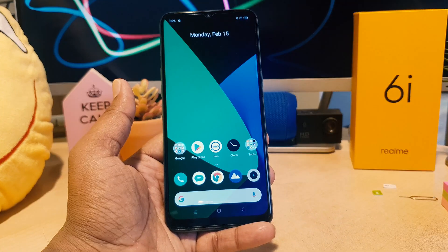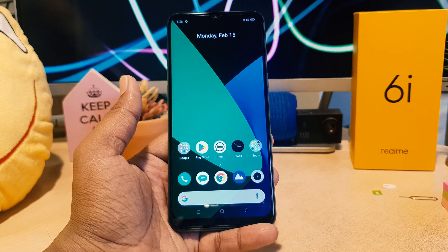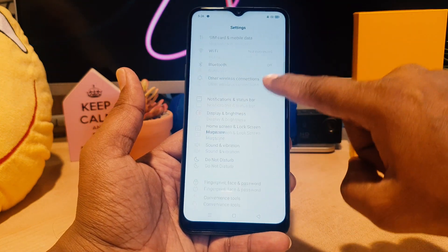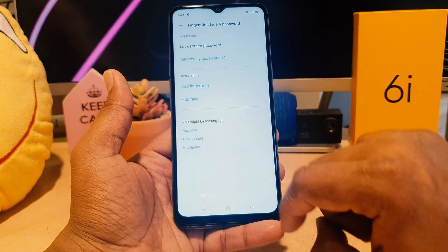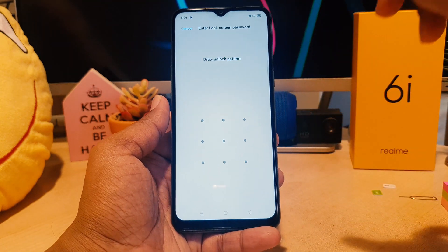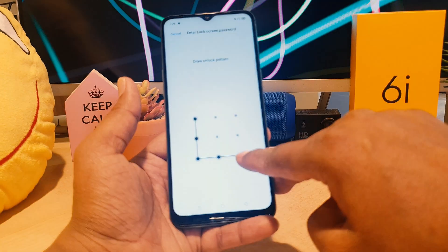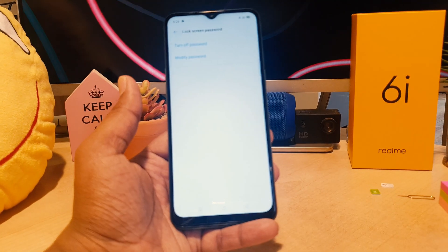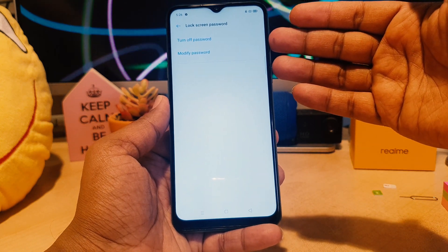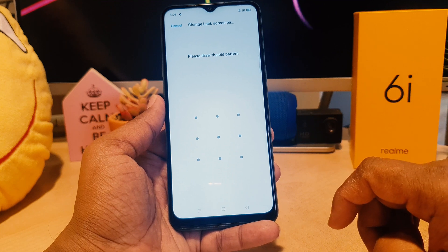Now let me show you how to set a pin or other password type. Go again to your device Settings, click on 'Fingerprint & Face Password', and you will see 'Lock Screen Password'. Because we previously set a pattern, it will ask you to draw that pattern. You will then see two options: 'Turn Off Password' or 'Modify Password'.